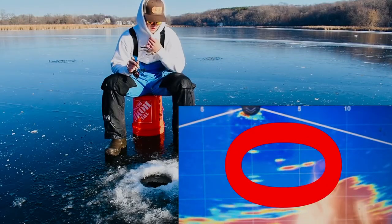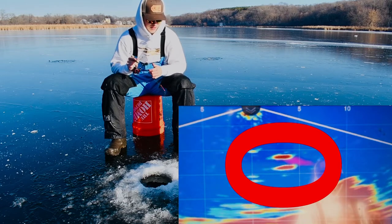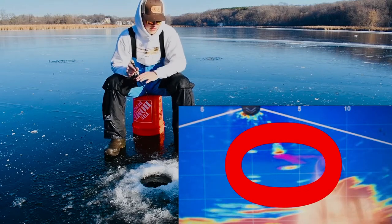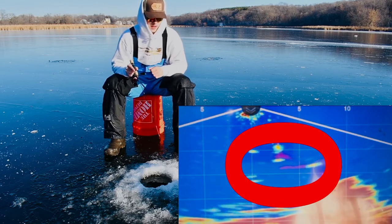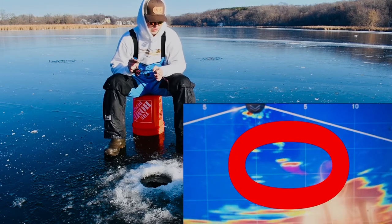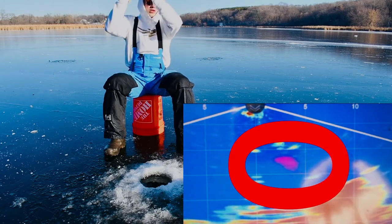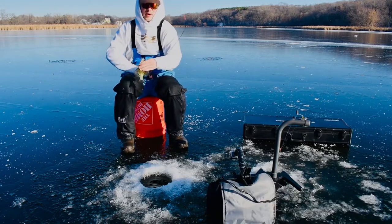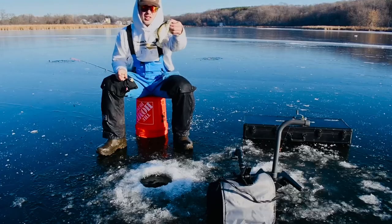There's two of them — one's going to hit. He's coming in. Oh, I missed him and he spooked off. Come on, come back... and they're gone. Oh, he smacked that one! Another little crappie, probably about a five-incher, but hey, just good to be catching them.